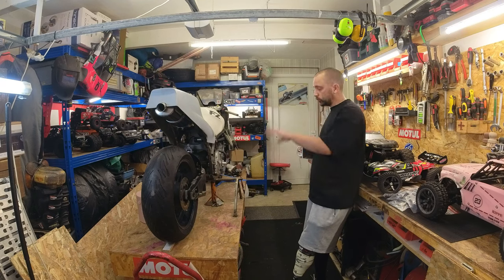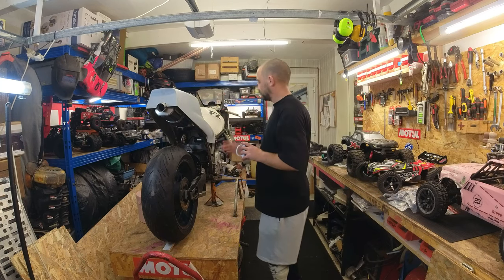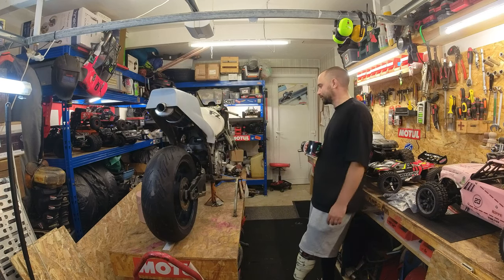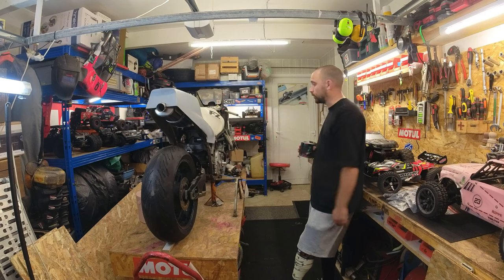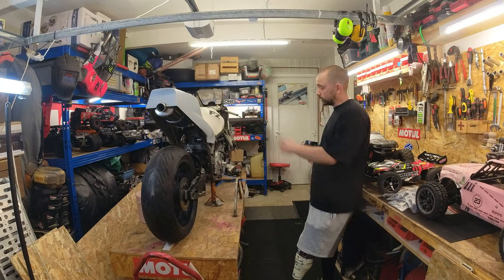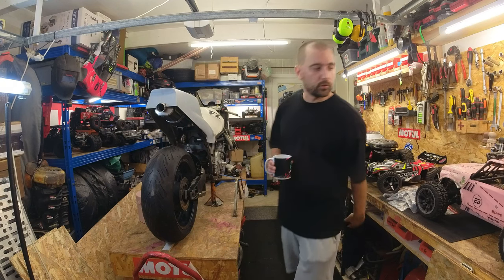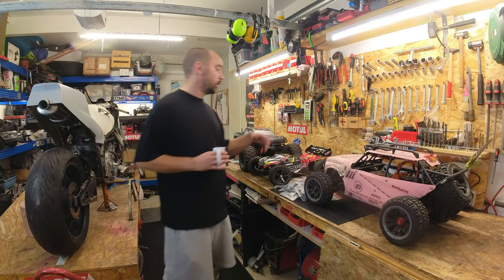Il y avait deux personnes qui m'ont mis un petit coup de pied aux fesses. Les deux se reconnaîtront - la deuxième personne va faire un travail assez tendu sur ça. Merci à toi. Il m'a appelé et m'a dit : 'Viens, on se met sur ça et je t'aide à terminer ce qui te bloque sur la moto' - parce que clairement, au bout d'un moment, j'étais bloqué sur ce que je vais faire prochainement. La RC et tout, il y en aura juste beaucoup moins - il y aura juste moins de vidéos, peut-être moins de montage.